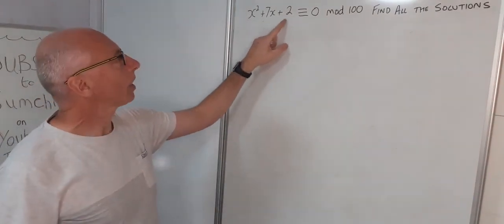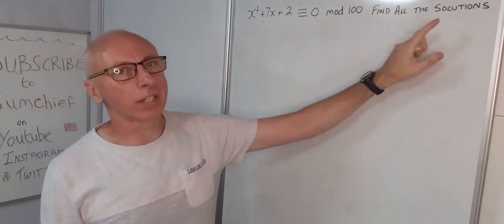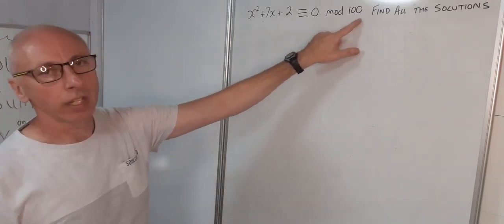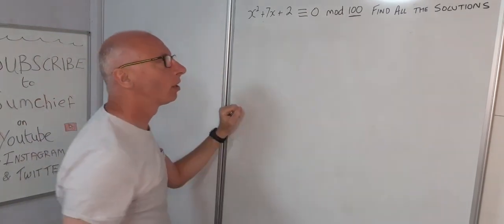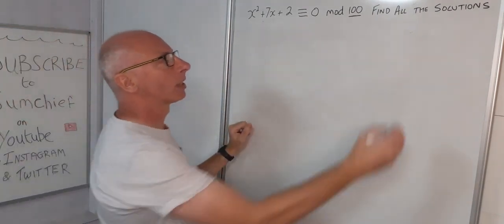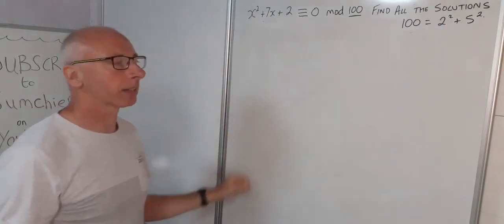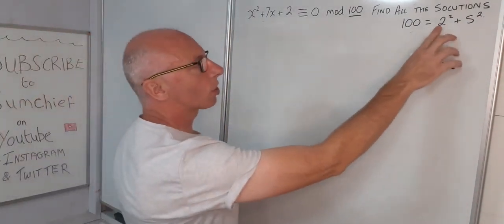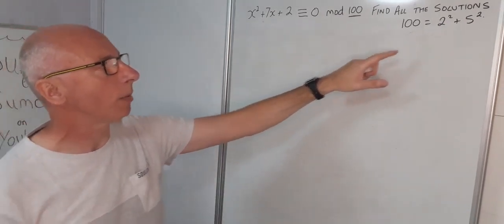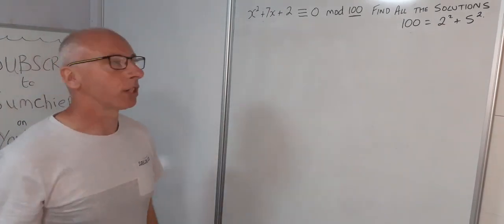We have the question x squared plus seven x plus two is congruent with zero mod 100, and we need to find all the integer solutions. We can't go straight in with modulus 100 — we need to break this up using prime factorization. 100 is 2 squared times 5 squared. So we work in modulus 2 and modulus 5, use Hensel's Lemma to lift the powers, then combine results using the Chinese Remainder Theorem.